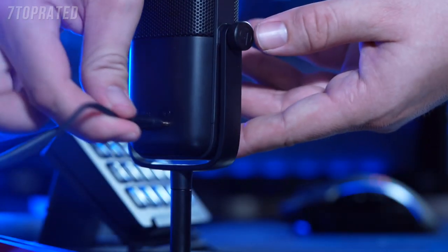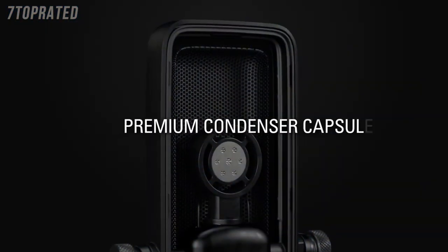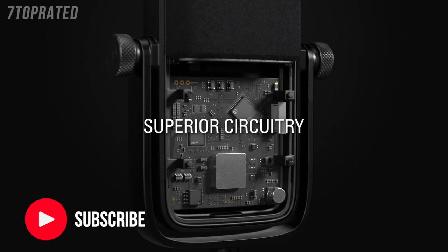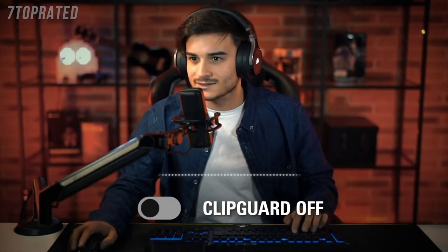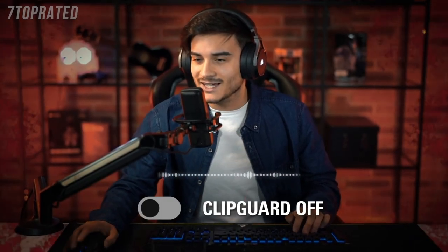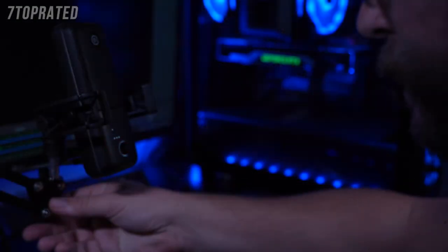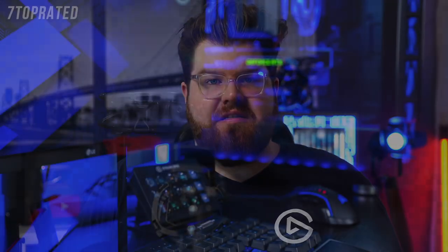Both feature a zero latency headphone jack on the back, they both feature an internal pop filter to prevent plosive sounds from distorting your audio, and both microphones feature our clip guard technology, which essentially prevents your audio from ever peaking, even when you get heated and your volume gets really loud. They're both usable on their own with the included desk stand, or you can connect them to a microphone arm. They're also compatible with all of our launch accessories.